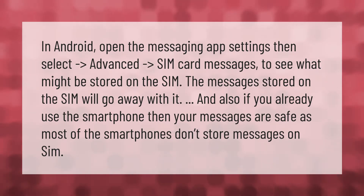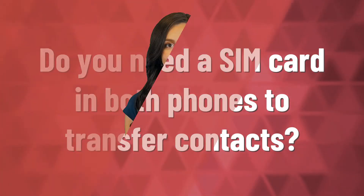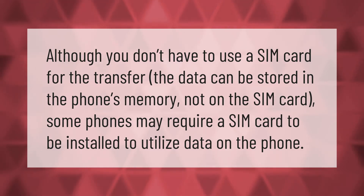Although you don't have to use a SIM card for the transfer, the data can be stored in the phone's memory, not on the SIM card. Some phones may require a SIM card to be installed to utilize data on the phone.